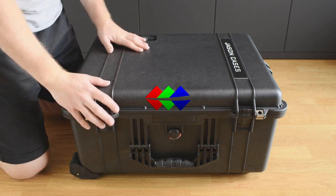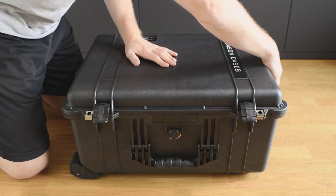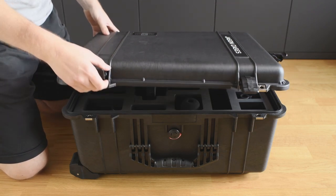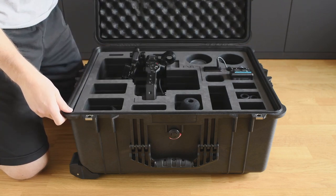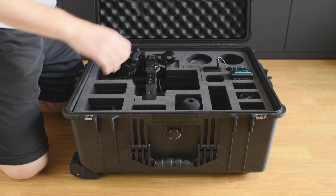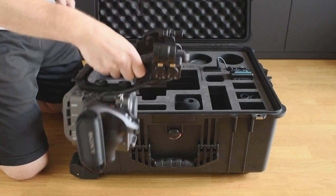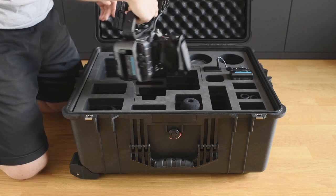LightColorShadow here with a quick look at the Jason Cases Peli Case for the Sony FX6. We have here the big version and there is also a compact case available. This is a Pelican case with a special foam insert which perfectly fits the equipment it should store — in this case the cine camera Sony FX6.